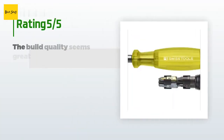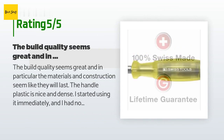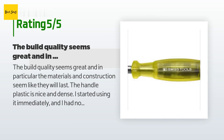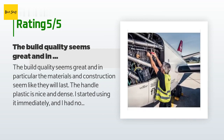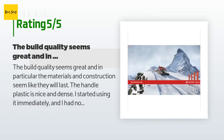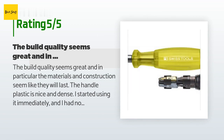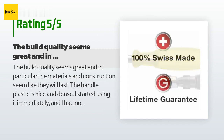There are 84 customers who have reviewed this product, and the average rating is 4.7 stars. A customer said: 'The build quality seems great — in particular, the materials and construction seem like they will last. The handle plastic is nice and dense. I started using it immediately and had no fears of breaking it by over-tightening. The bits seem very well machined, and the color coding is a nice touch. The only minor nit to pick was that the packaging in a plastic zip-lock was just okay.'